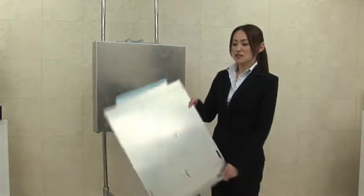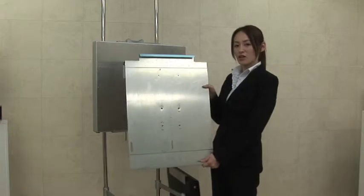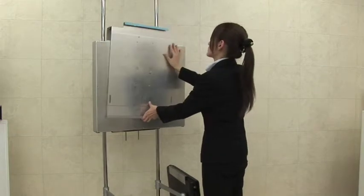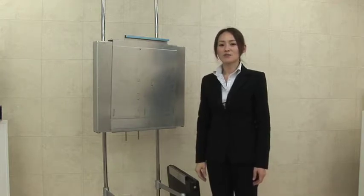To use the Naomi on the existing stand, this is the bracket to hold the Naomi in the upright position. You put this bracket on your X-ray stand, then you place the Naomi on the bracket.